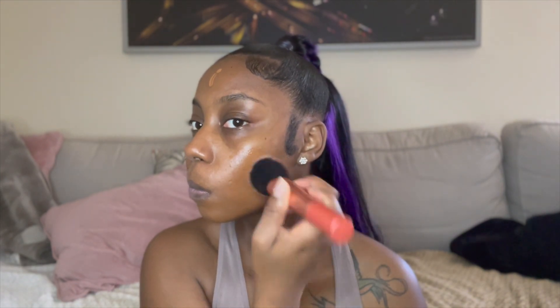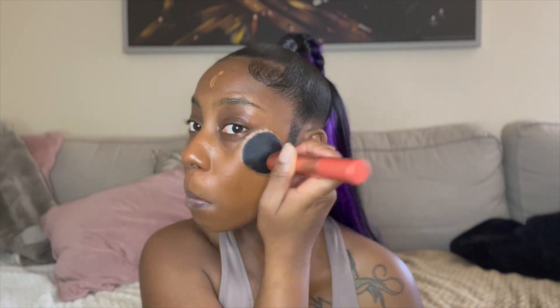After applying that evenly to my face, I go ahead and apply my foundation. The foundation I use is by Lancôme — it's like a medium to full coverage, so it's really buildable. This is probably one of my favorite foundations personally, next to Fenty 1550, but I'm completely out of my Fenty so Lancôme it is.